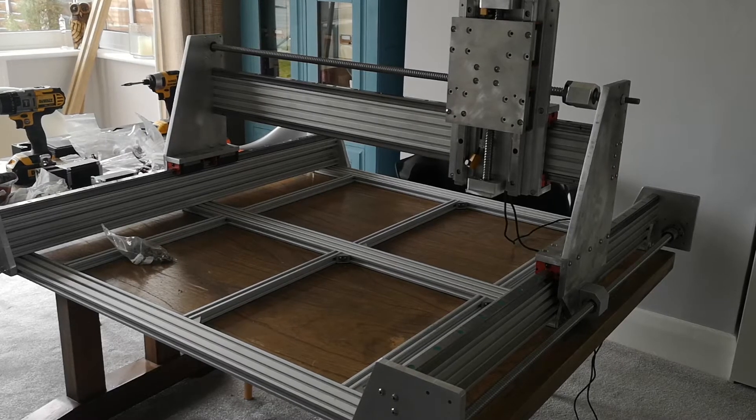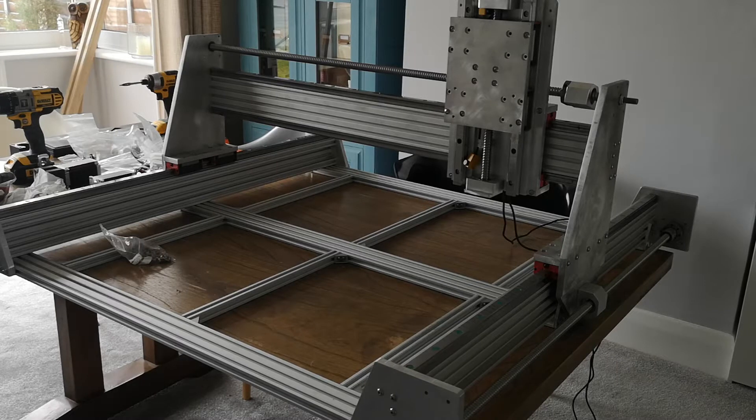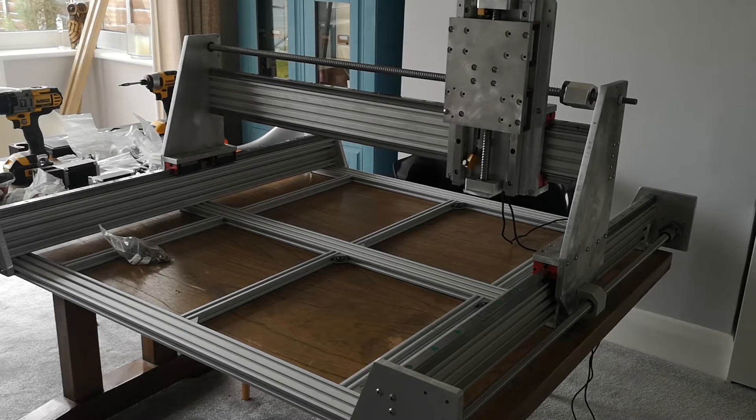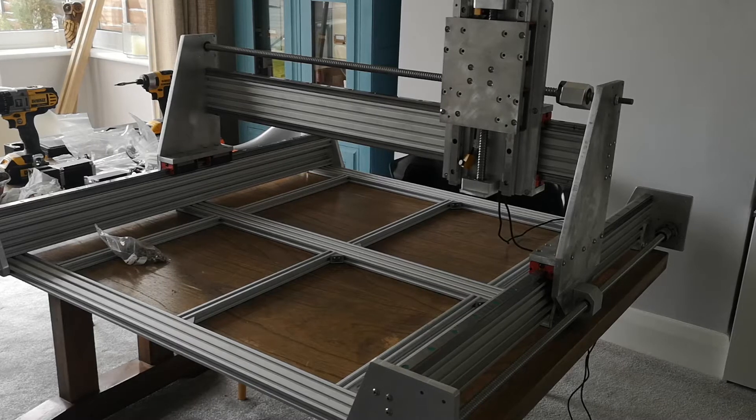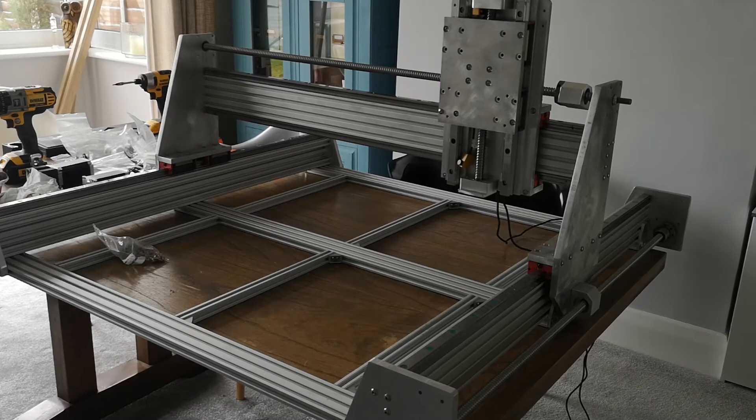Afternoon guys. Welcome to an episode of Luke's Garage. It's not actually filmed in my garage though — as you'll see we're actually in my living room, and today we'll be having a look at the CNC build that I've been quietly working on.